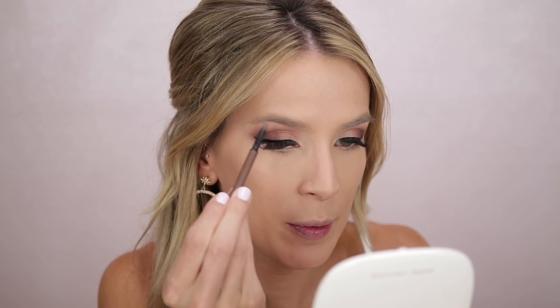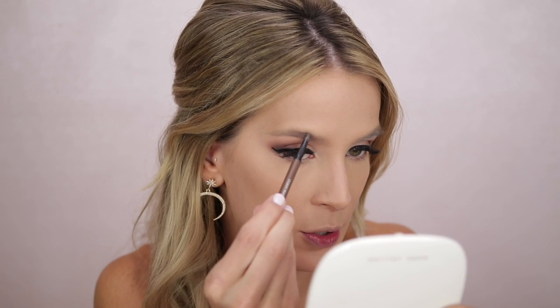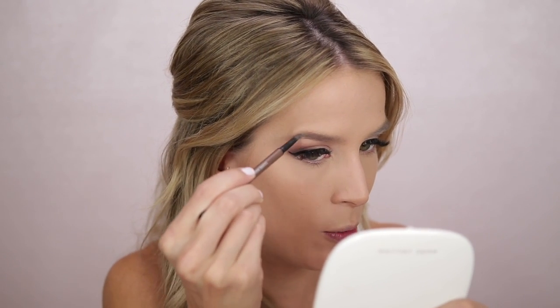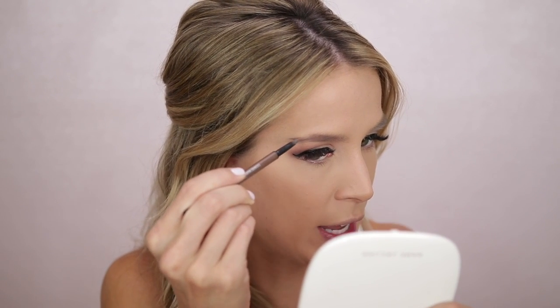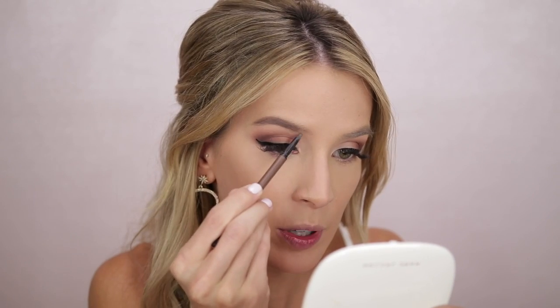Next up I'm doing my brows — there's only so long I can look at this face with no brows. I'm using the MAC Eyebrow Styler in Lingering, just a classic eyebrow pencil that I love. I went back and forth on all different brow products but I'm so glad I just went with a straightforward good old eyebrow pencil — doesn't do you wrong. I didn't do anything crazy; I just wanted to look like myself. I wanted to fill them in and make sure they would show up on camera, because since my brows are super fluffy and do whatever they want, sometimes they can catch the light and become almost invisible, which is weird.